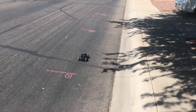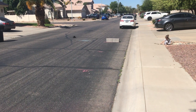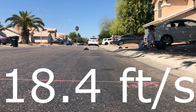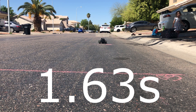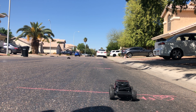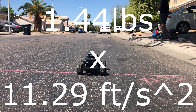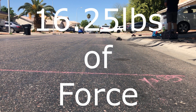It turns out I can only get the car to go straight for about 30 feet, so let's just go back that far. The car travels 30 feet in an average of 18.4 feet per second and takes 1.63 seconds to do so. Velocity divided by time gets you an average acceleration of 11.29 feet per second squared. So if I multiply 1.44 pounds by 11.29 feet per second squared, that equals 16.25 pounds of force.